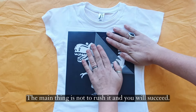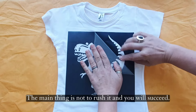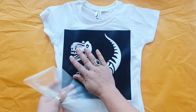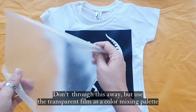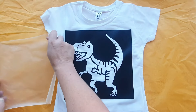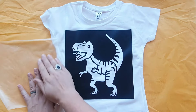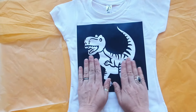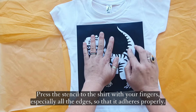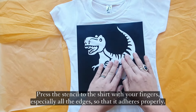The main thing is not to rush it and you will succeed. Don't throw the transparent film away — use it as a color mixing palette. Press the stencil to the shirt with your fingers, especially all the edges, so that it adheres properly.